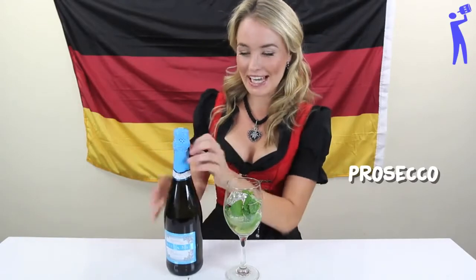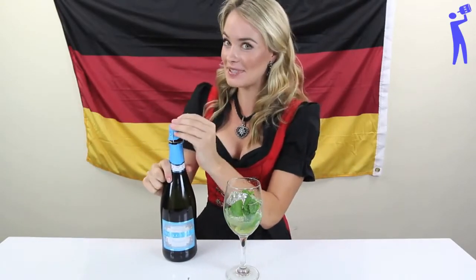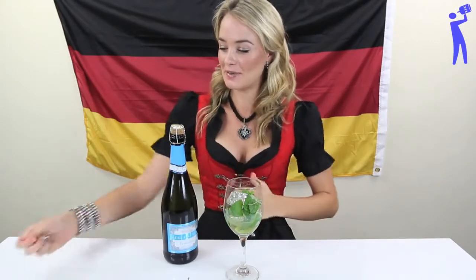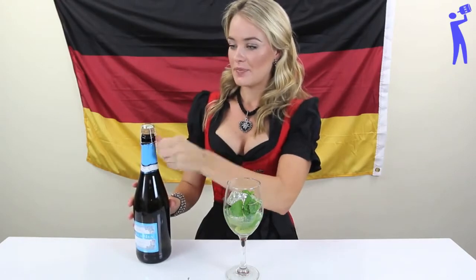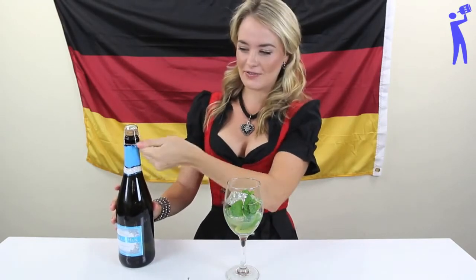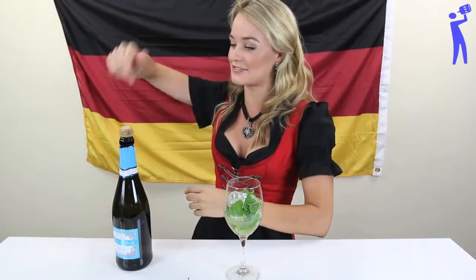Prosecco! It's like a champagne, okay? You don't get all these fancy names, but it has to be a Prosecco — it's an Italian sparkling wine from the Prosecco region. Let's hope this isn't going to just fly up when we open it. You don't know how many times that happens — that's why you've got to hold your hand on it.